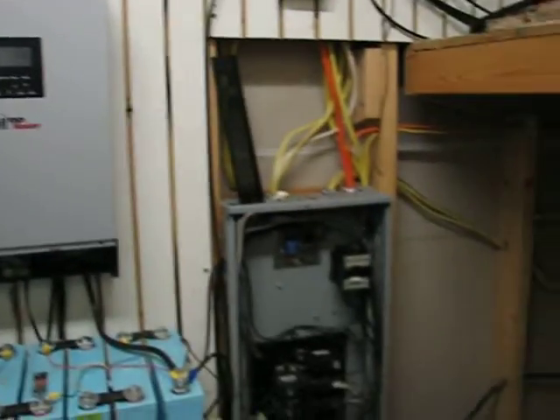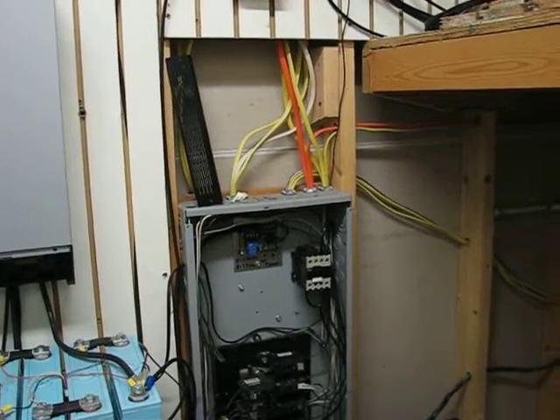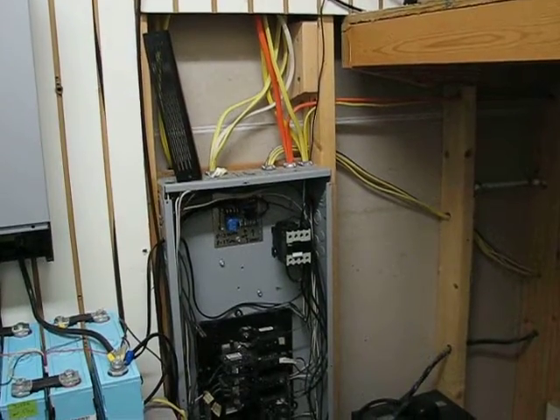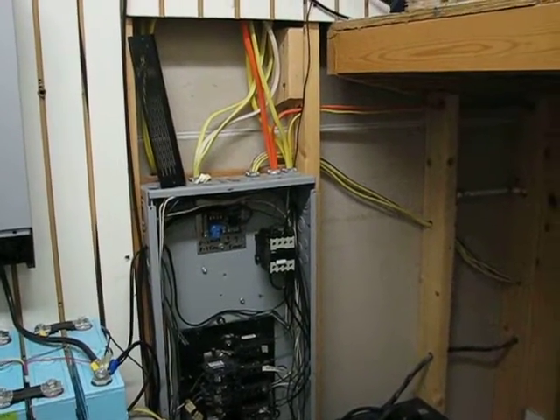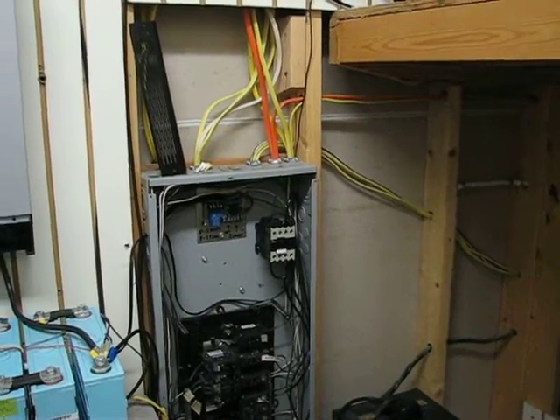I am so stoked with my system, especially now that I've got the contactor on there. It replaced a very expensive transformer and it's way more efficient — probably 99, almost 100% efficient — because it just connects the grid to the grid while disconnecting the transformer.